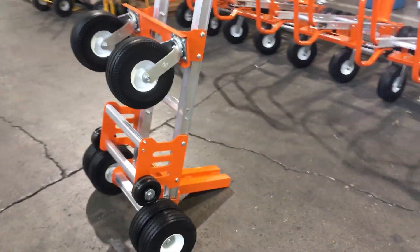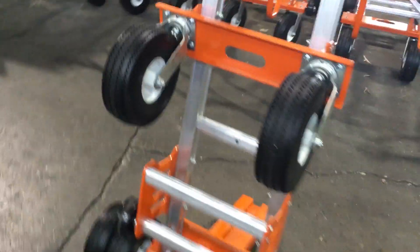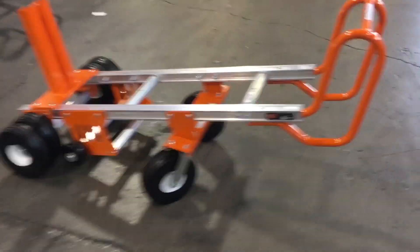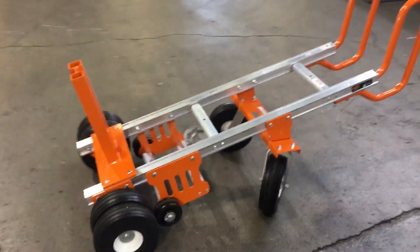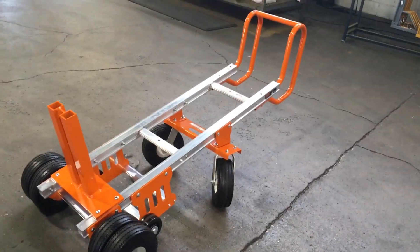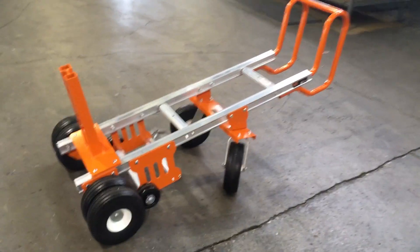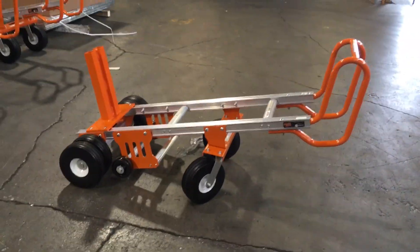We rate these carts at 750 pounds, handling 700-pound blocks, 350-pound blocks, 500-pound blocks. This is the latest cart — it's got a lot of advantages over the older design with a lot of the same weight capabilities. We didn't compromise any of the capacity in order to provide a more improved cart as far as the handle grips go.